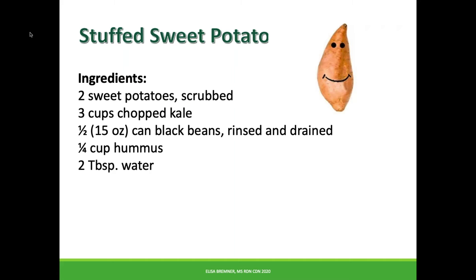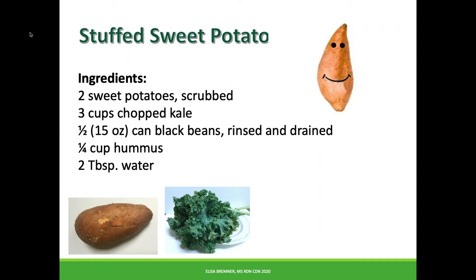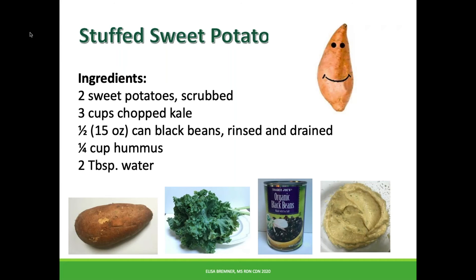This is my favorite, quickest, easiest vegetarian recipe. You only need four ingredients — or five if you include water: sweet potatoes, fresh kale or any leafy green, black beans, and hummus.